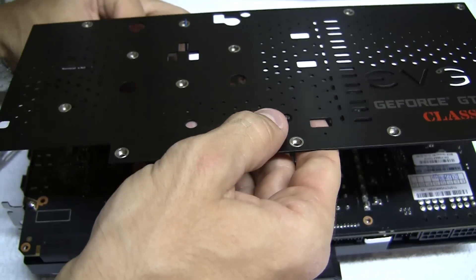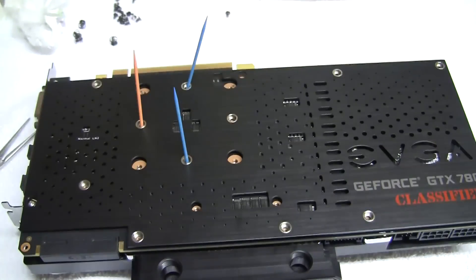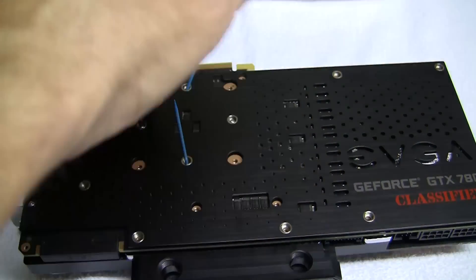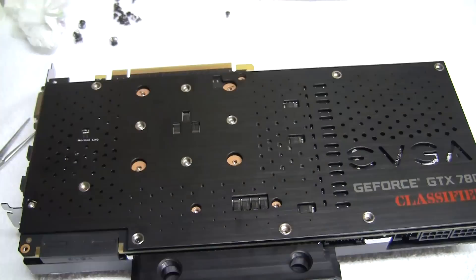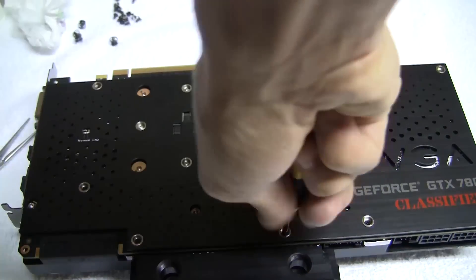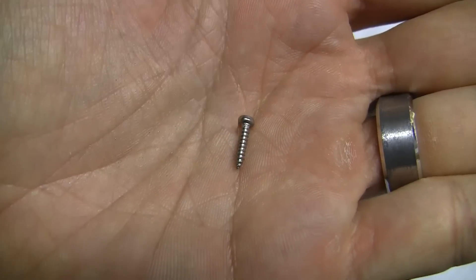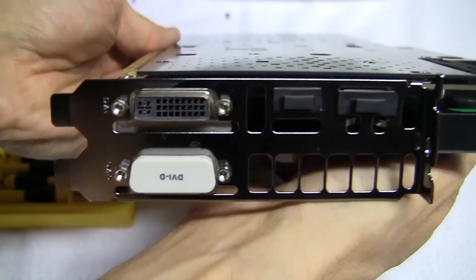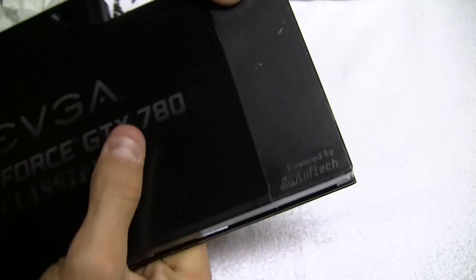Now line them up to the corresponding back plate holes and slide the plate down. Remove the toothpicks one at a time and reinstall the screws. Now we can put the 13 screws into position and the longer silver screw in the other corner. You can use either set of screws that came with the back plate or the water block. Check down the back plate to make sure it doesn't have a bow in it — if there is, you probably missed a screw somewhere before putting the plate on.